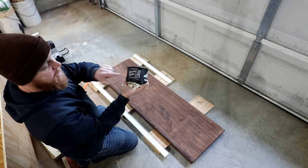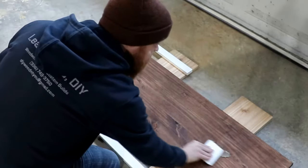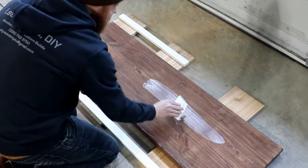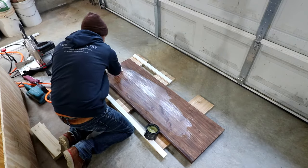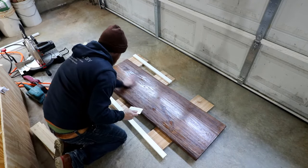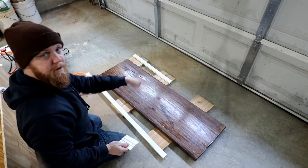To seal it and finish it, I'm going to be using Walrus Oil Furniture Butter. It goes on kind of thick, kind of like a cutting board wax, and it's going to soak into the wood and give it a little bit of hardness and just protect it. It says to apply a thin coat, let it sit for 24 hours, and then buff the excess away.